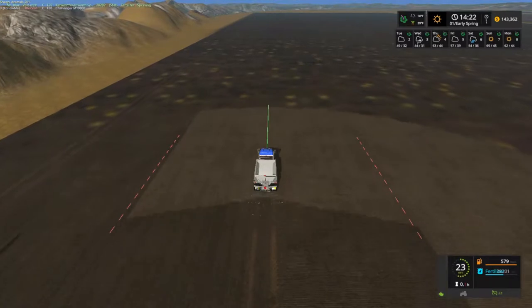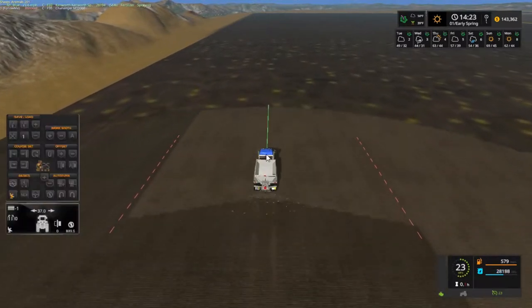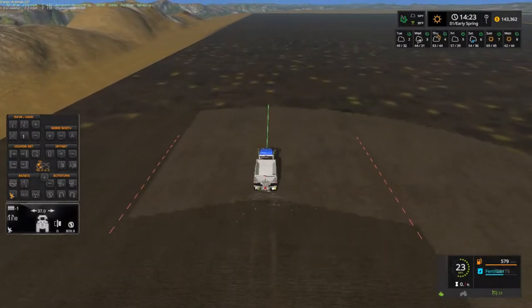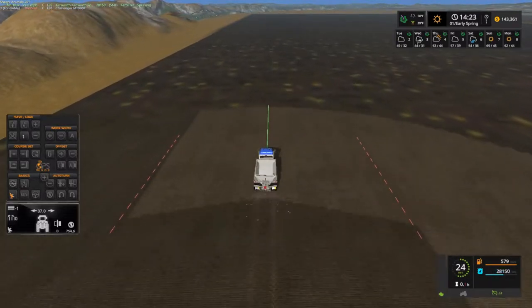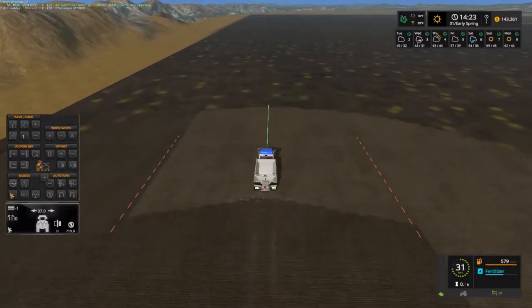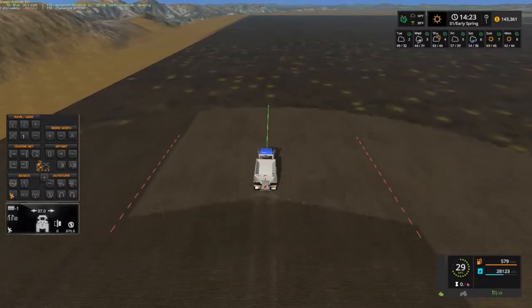Like I was saying, it's supposed to be a 30 meter — well, actually 37 to cover it right. You put 40 it misses. It'll go the whole speed of 38 but I just think that's too fast, so I dialed it down to about 28.